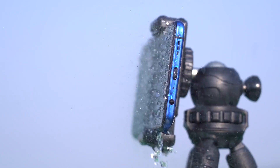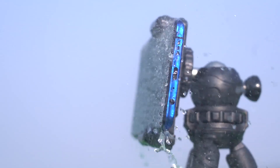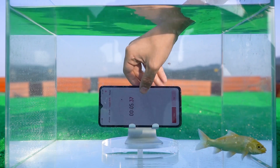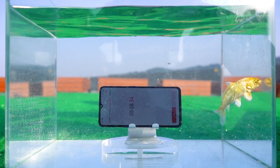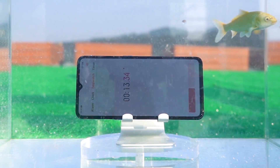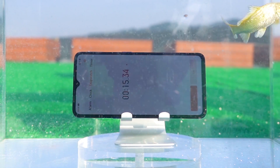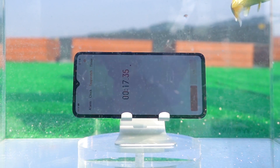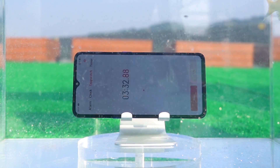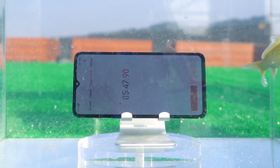Next, we put it in the water and see how long it will float. When the test is carried out to this step, it's not difficult to find that Realme X2 Pro does not fall short on hardware, and the waterproof capability is also very powerful.